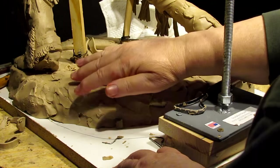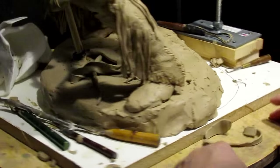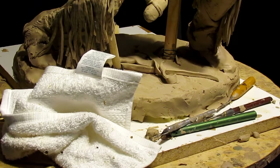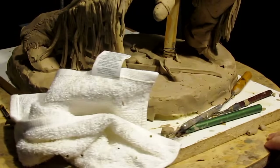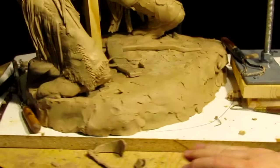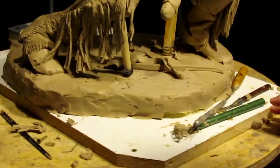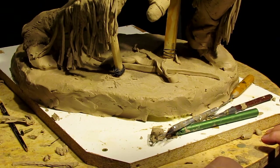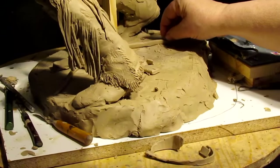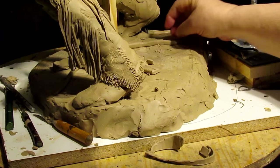Now I'm going to add the empty scabbard that would have held the bow. I wanted to show you how it's oriented on the base before I go any further. You can see the orientation of it on the base — I want it to look like he just dropped it. Maybe he was behind a barrier or something shooting arrows, and when he ran out of arrows he dropped the bow and the scabbard because they'd just be an added problem.